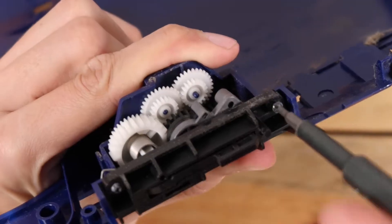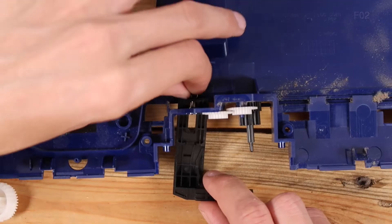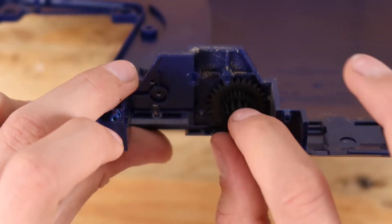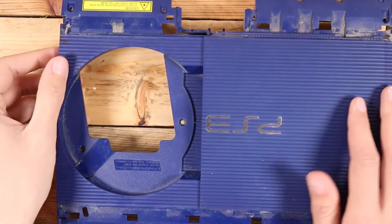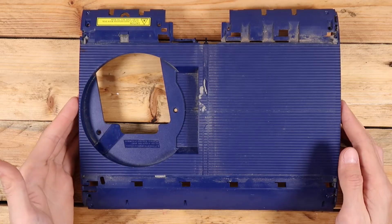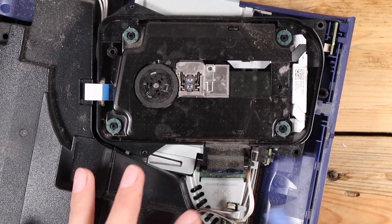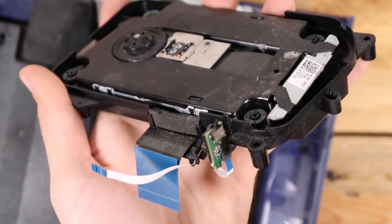Now for the fun part. I definitely recommend taking some reference photos here so you can remember how it all goes back together. After removing the two screws, the bracket comes out. After that it all quickly falls apart. The door can unclip by flattening it out and lifting one side up. The laser is the first thing we'll remove on this side — there are three ribbon cables that slide out, but the bigger one needs to be unclipped from the sides first. The laser can then easily be pulled apart further if needed.